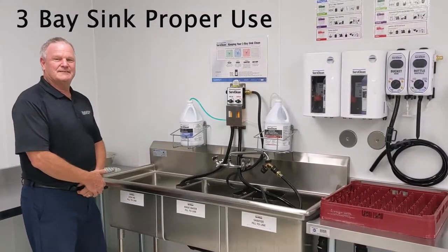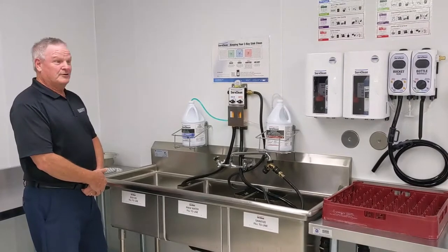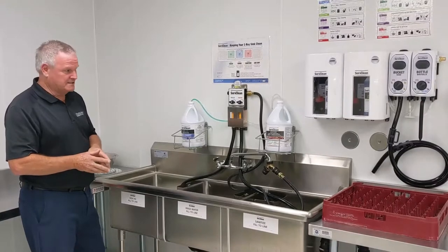Hello everybody, Jim Fleeler, Vice President of Sales for Charlotte Products. Thanks for joining us today, where we're going to spend about two minutes on our three-bay dish and pot and pan washing system.